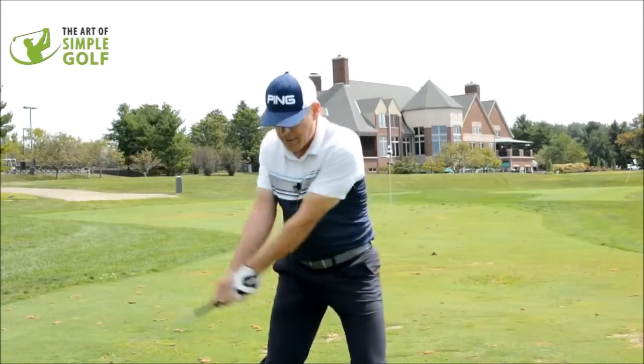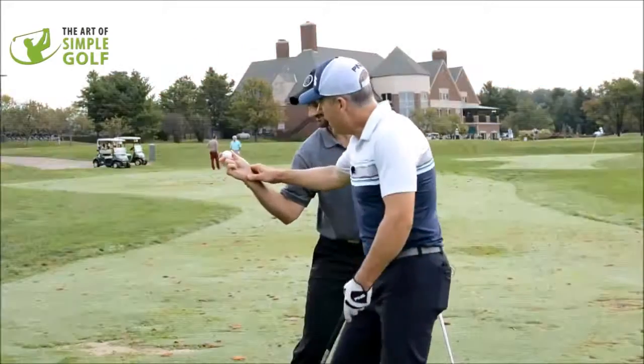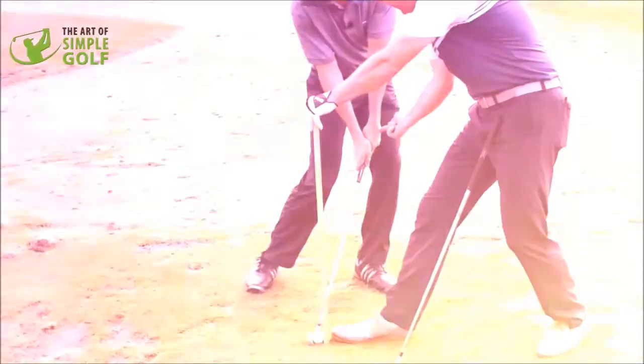You just need the right task to send it through, and every single one of you, no matter your age, no matter your ability, can accomplish this. Sean, with his effortless golf swing, can generate 290, 300 yards of carry like a piece of cake — and left and right-handed. He's coached and helped tens of thousands of golfers.